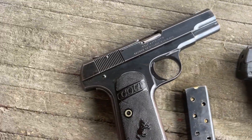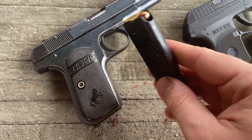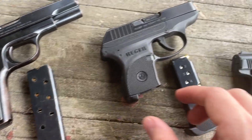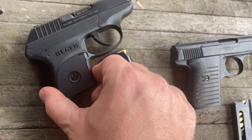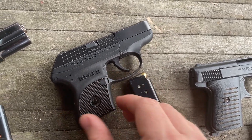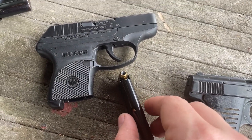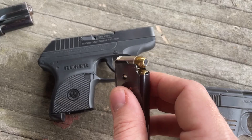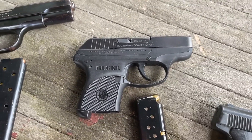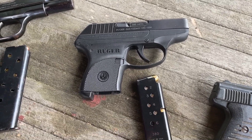We've got a Colt 1903 pocket hammerless shooting some PMC bronze 32 auto, 71 grains. We've got a Ruger LCP — this is the second gen with the not-so-bad trigger — and it's going to be shooting some Remington Golden Saber jacketed hollow point, 102 grain.